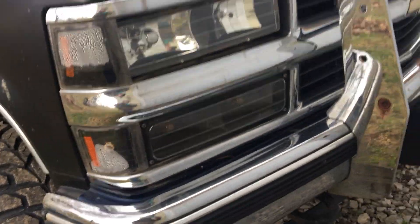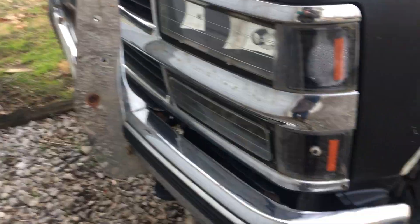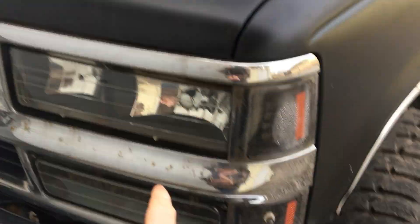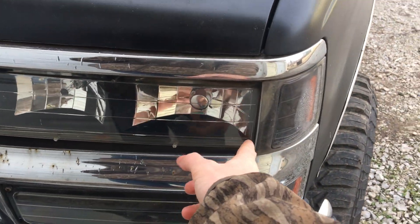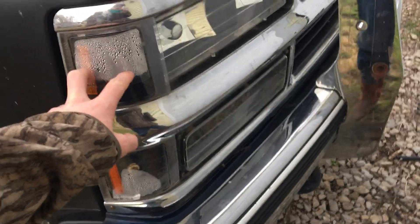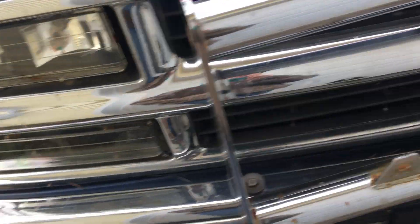It's got aftermarket headlights too, but they ain't staying. They're brand new but I'll run them for a little bit until I get enough money to get the ones I want. The ones I'm getting have LEDs all the way around on every one, and a remote so you can change the colors. They're $200 for a pair and they have the lights in them, so it's gonna be a minute.